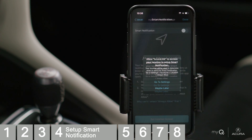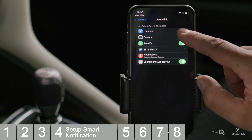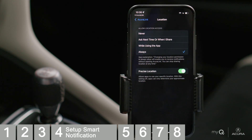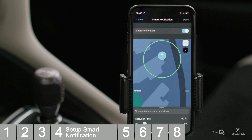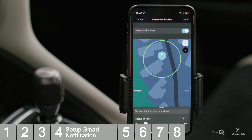If Always Allow is not set at this time, you will be provided a reminder prompt to change this in your application settings on your phone. In Smart Notification, the pin on the map is your connected garage and the circle is your radius. Choose a radius that fits your garage location at the distance best for you. When leaving or arriving home, a Smart Notification will give you access to open or close your garage door.